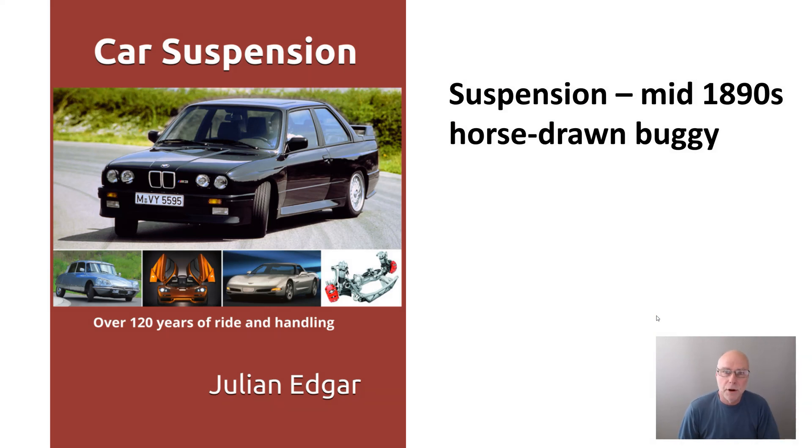What I want to do in today's video is go right back to the very first vehicle covered in the book, a mid-1890s horse-drawn buggy. And in terms of suspension, I think you're in for a real surprise.